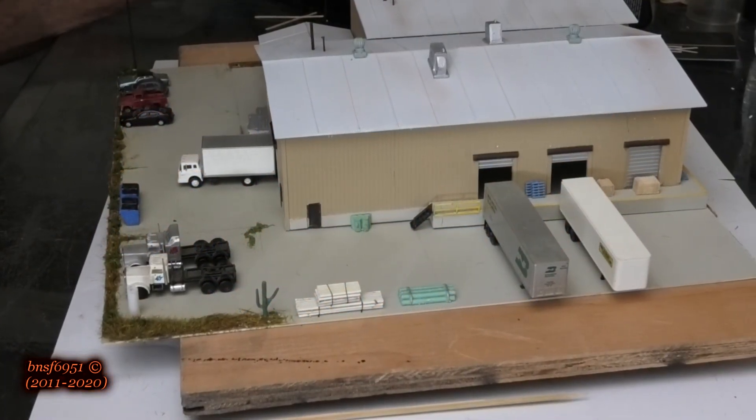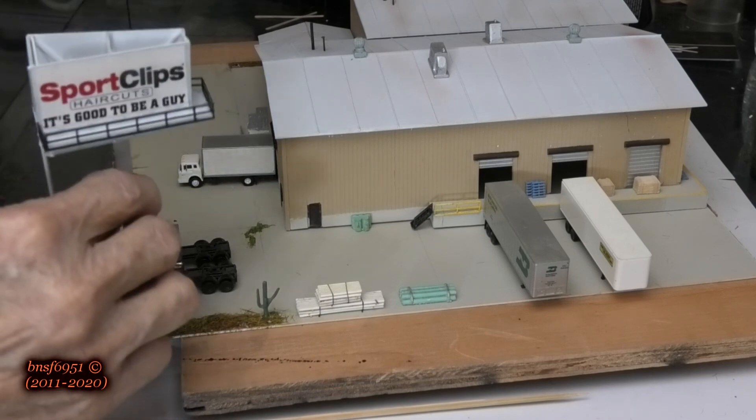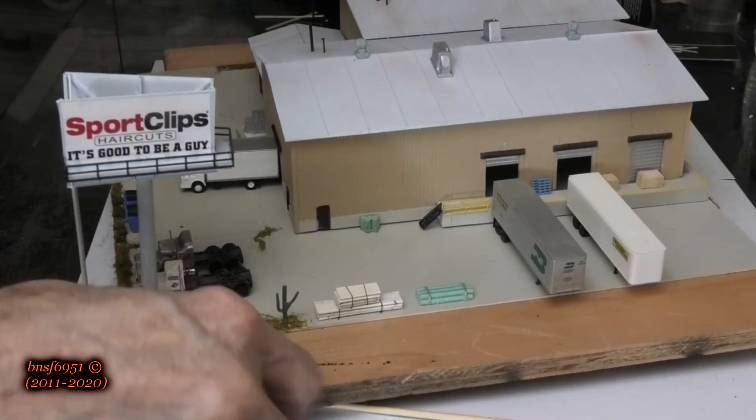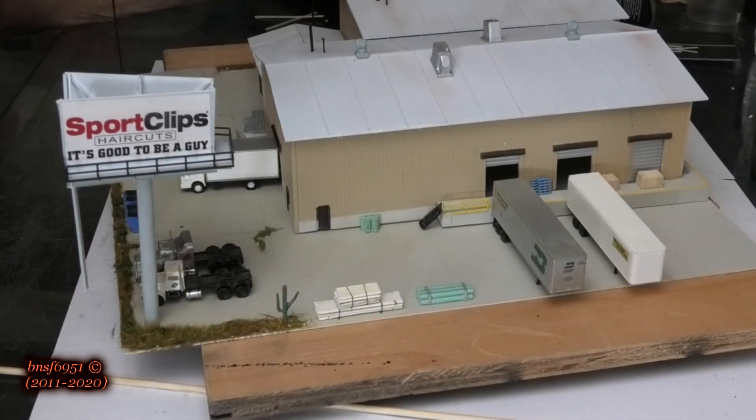This is bonus clip number one. There's one detail I didn't show you yet and I'm going to show you now. I decided to do this because I think it's a really good spot and it's going to look pretty good in the scene. I'm putting a sign right here — I've got my little stud sticking out, and this is what goes on there. Since the main road is right here this will be visible from both directions. Next bonus clip: we're going to put this on the layout and I'll show you what it looks like. Stay tuned.